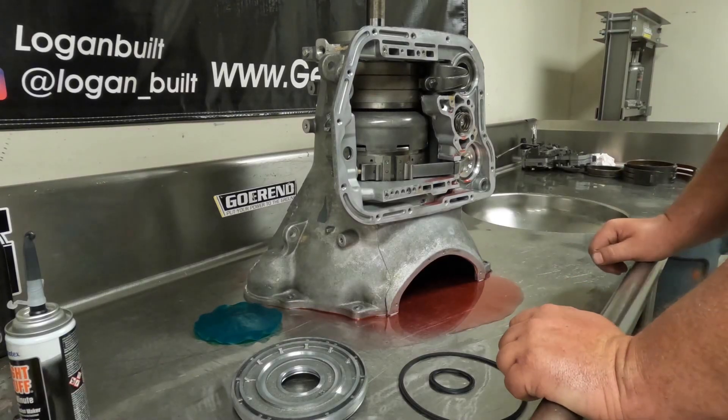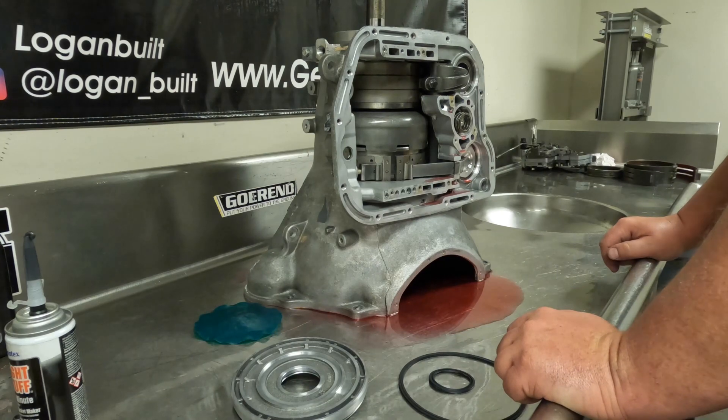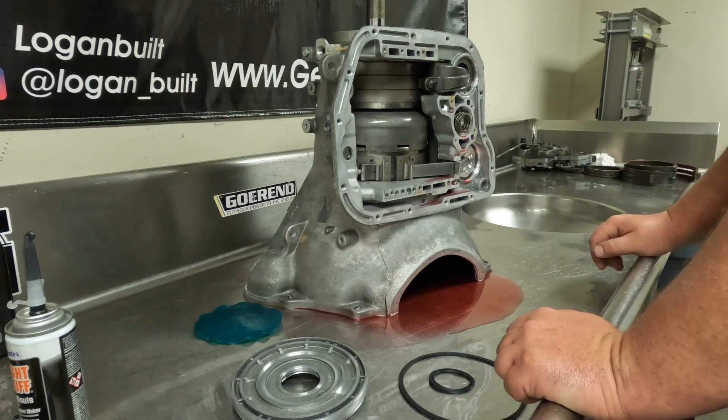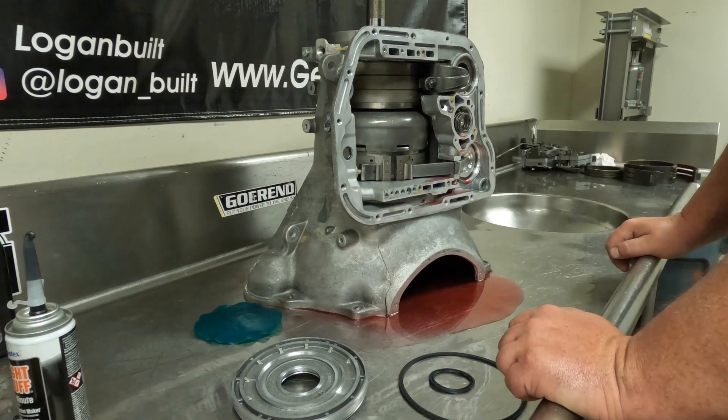Welcome back everyone for another installment of our Logan Built DIY Rebuild Kit series. Today we are going to get the overdrive section put on the main case, and then the main case will be done and ready for the valve body and pan.